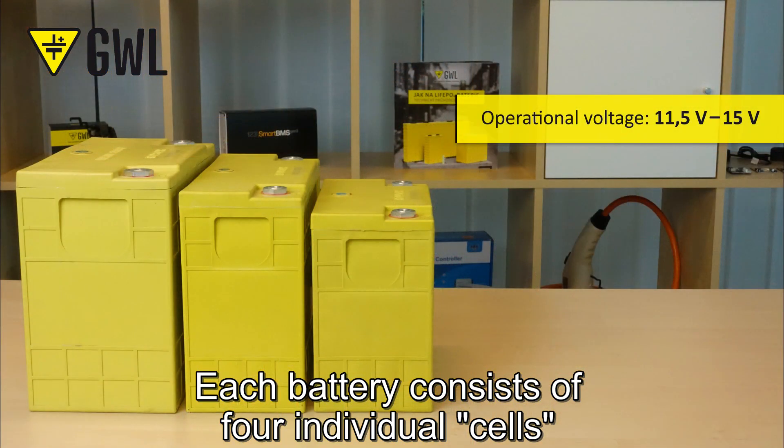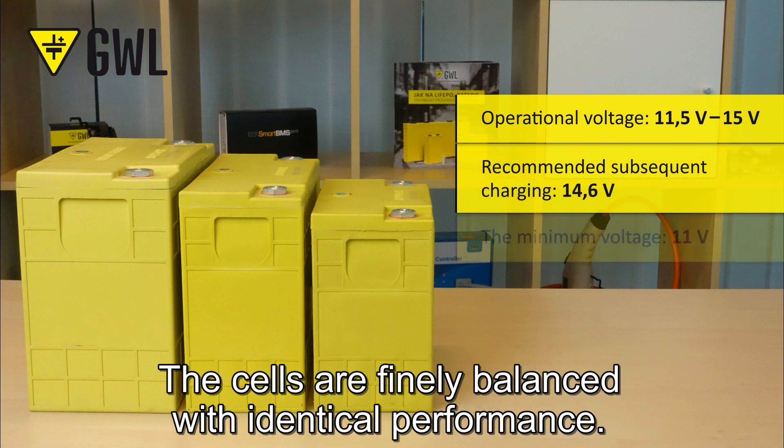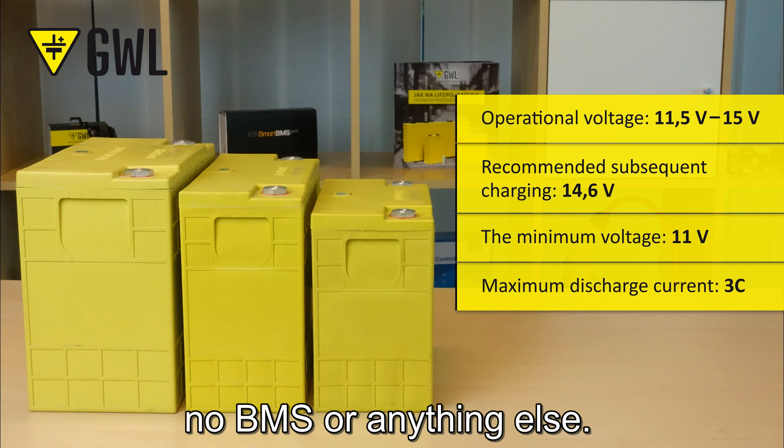Each battery consists of four individual cells paired together in a single box. The cells are fine balanced with identical performance, so there is no added protection needed — no BMS or anything else.